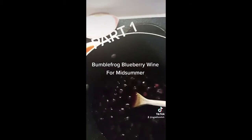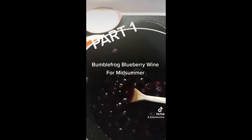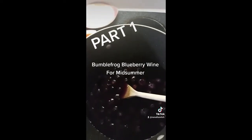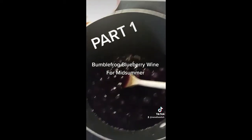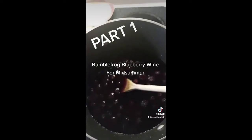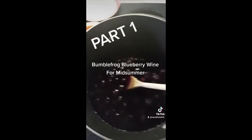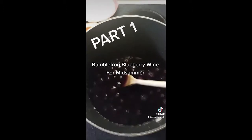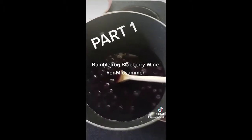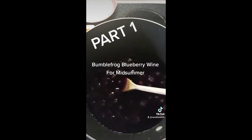Bumble Frog Blueberry Wine — look it up. It is a wonderful midsummer treat, so this will be ready for next midsummer. I'm going to take you along with making it. To start out, what I've got here is two pounds of frozen blueberries with water just to cover, maybe a half inch to an inch, and I'm going to bring it to a boil.